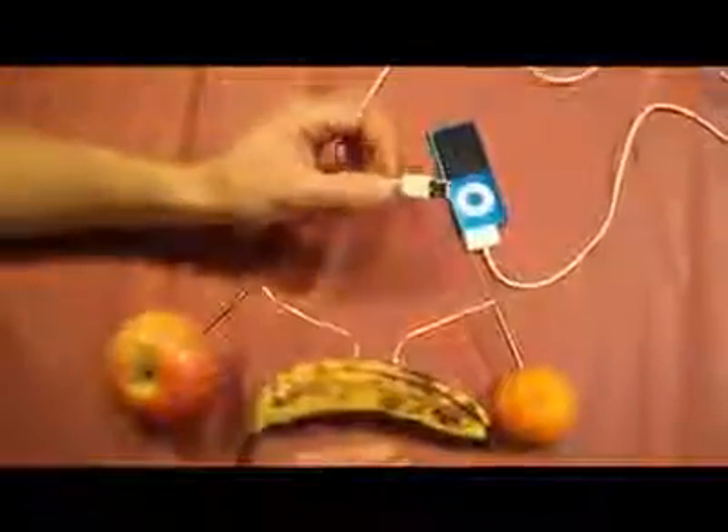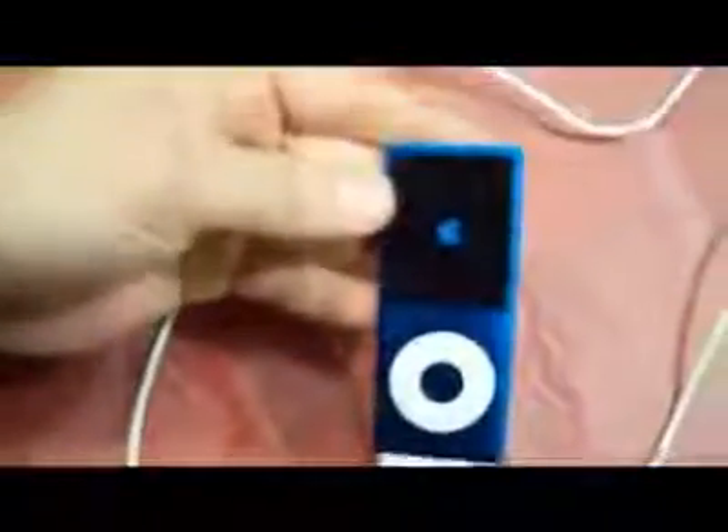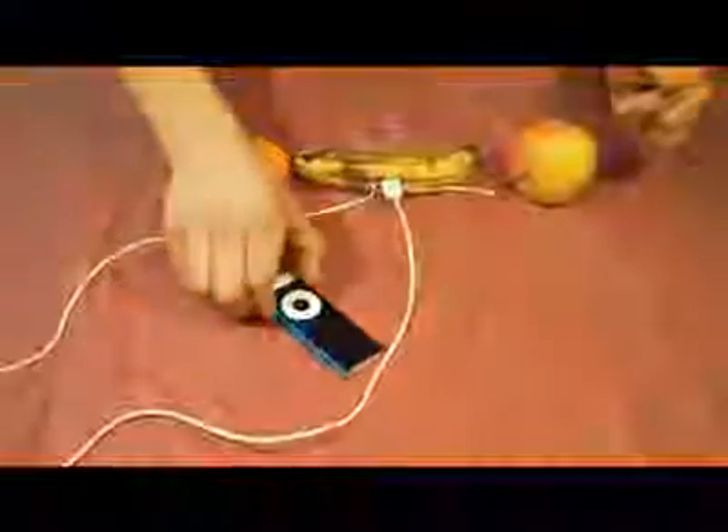The next part is simple. Just take your USB cable and insert it directly between both wires. Now watch it charge. Let's see if we have charge. Amazing. That is amazing. And there you have it — acidic electropower. Just that easy.